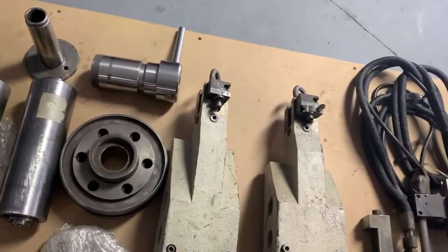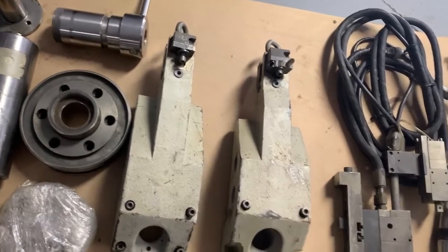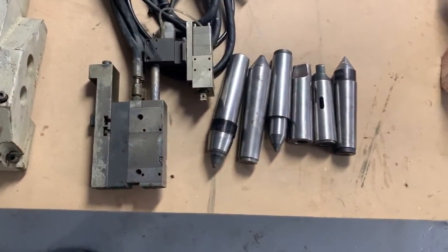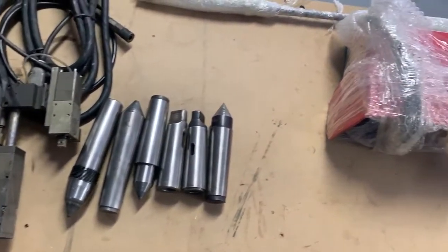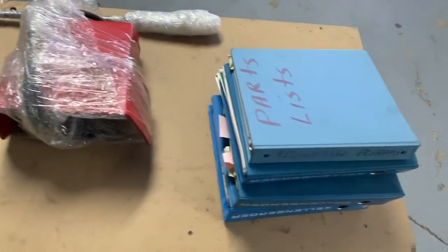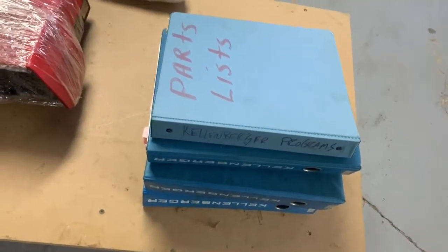These dressing units. Got the tool to remove the wheel hubs. In-process gauge. Centers. Foot pedal. And all the manuals.